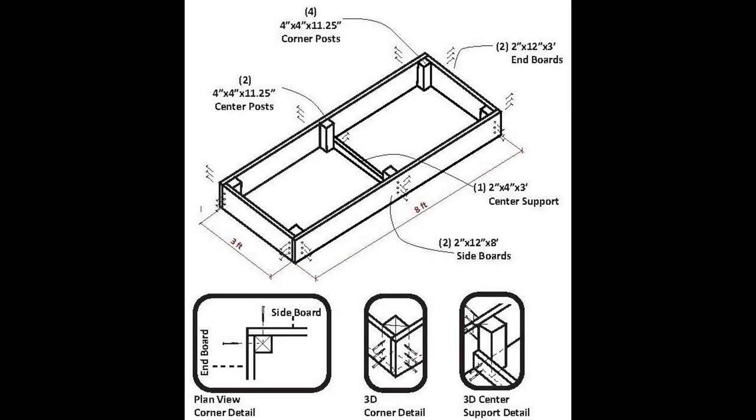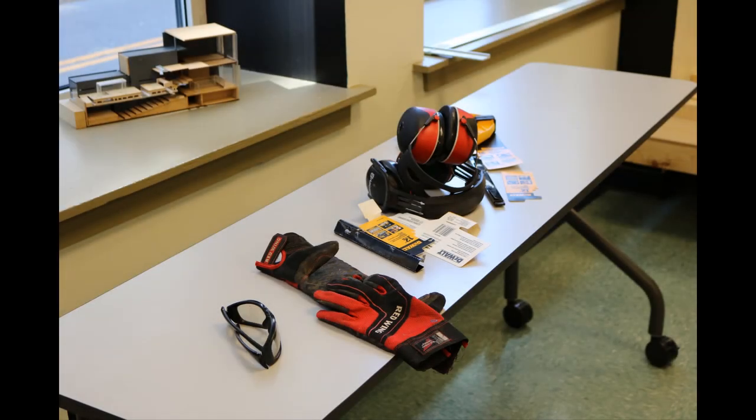The first thing we do when building a raised bed is prepare for our build day. We make sure our design is complete, our site is prepared, and we have the necessary supplies before starting.